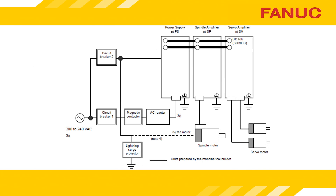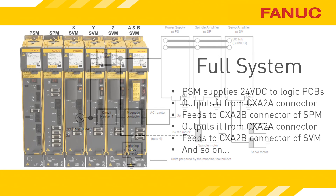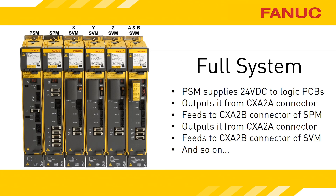When it comes to this alarm, keep the big picture in mind. The power comes from one place — the power supply — and is shared with multiple units. If only a single amplifier is detecting that power is low, that would be extremely odd. In the setup shown here, you have the power supply on the left, the source of the 24 volts, and to its right is a spindle amplifier, followed by 4 servo amplifiers.